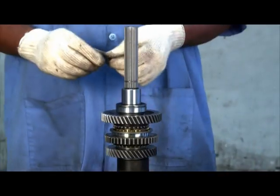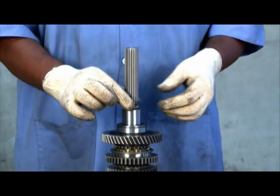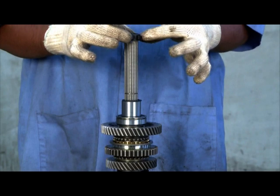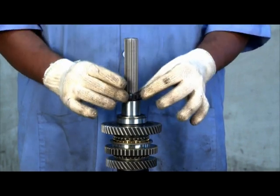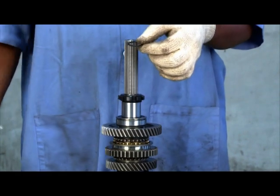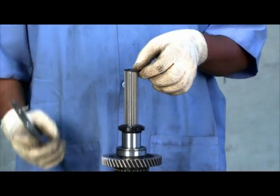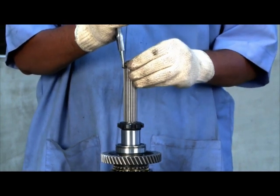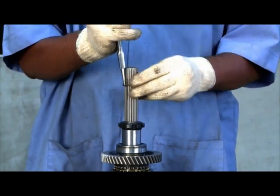Insert the washer and insert the speedo wheel into the shaft. Insert the circlip.